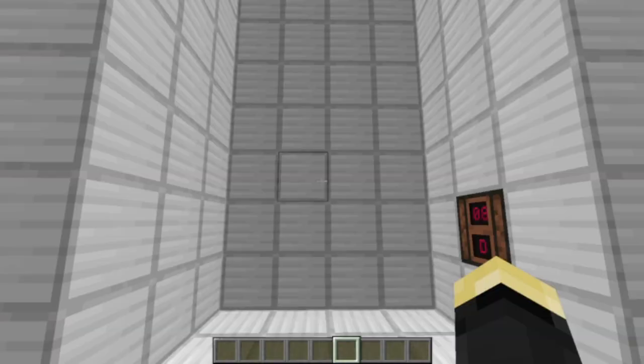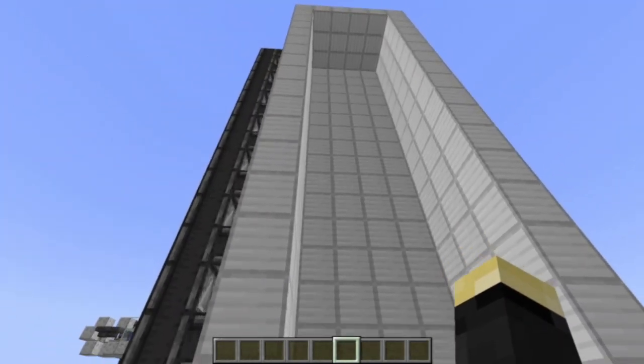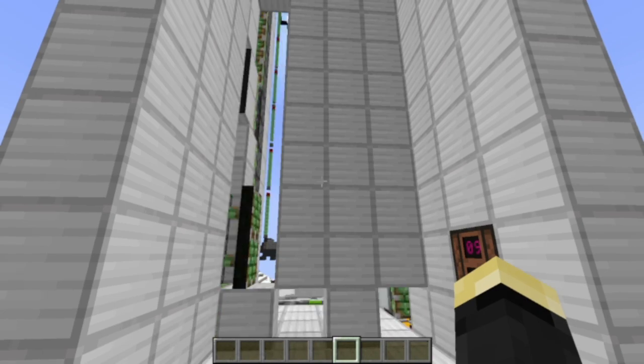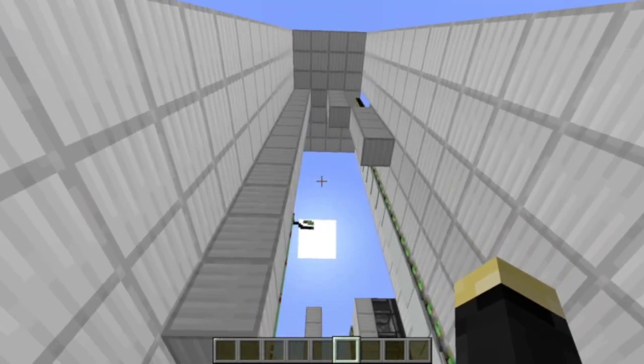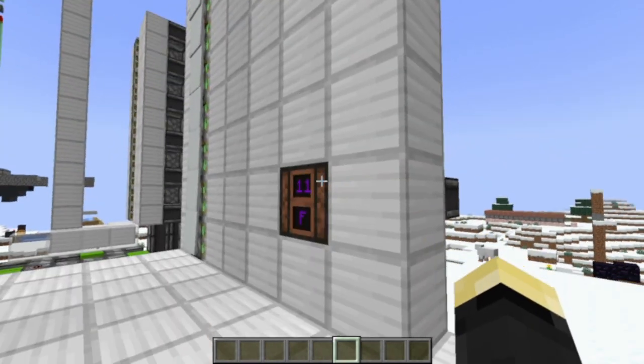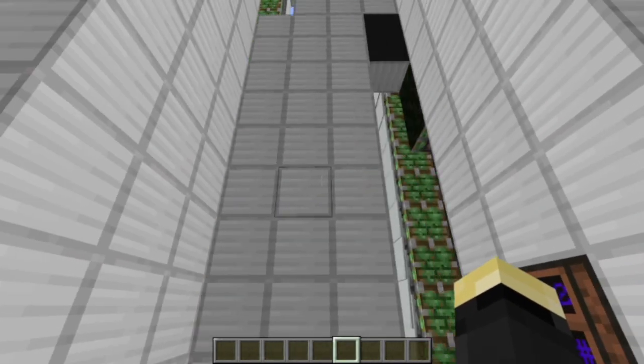I'm still pretty proud of this door — there's an older video on my channel about it — but you have to admit its proportions don't make it the easiest on the eyes. Also, its opening and closing sequence isn't exactly quick nor seamless, and you can tell exactly how it works because the pistons are showing right here. Also, when you close it, it overshoots and has to push itself back twice.